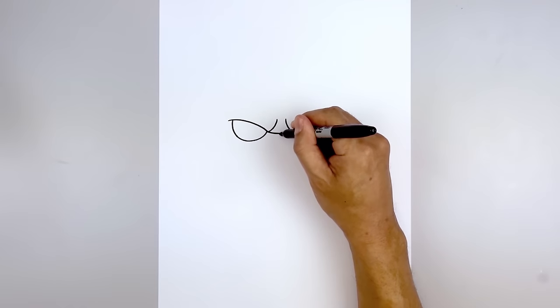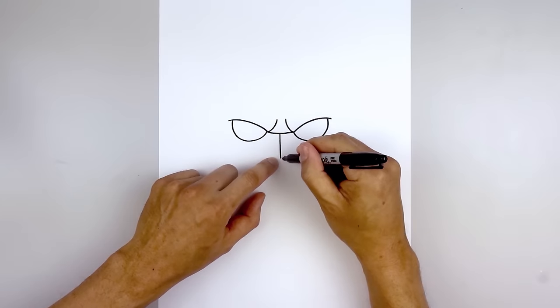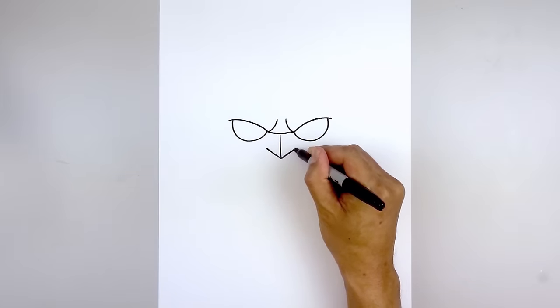Let's move to the center and draw a straight line down towards the tip of the nose. Then from here we're going to angle up and out — up towards the left, in towards the eye. Go back to the center, angle up and out towards the right.